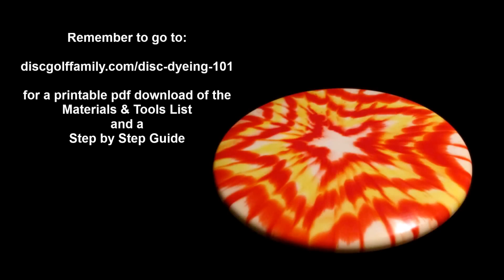Remember to go to discgolffamily.com/disc-dyeing-101 for a free printable PDF download of the materials and tools list and a step-by-step guide. You can get to this page by clicking the link below in the description section.